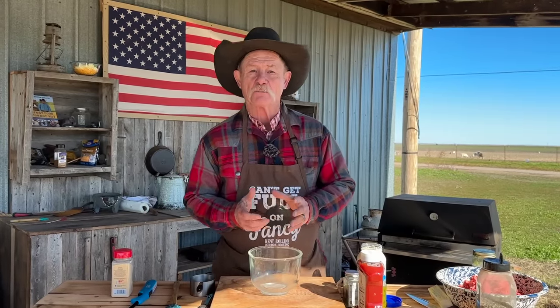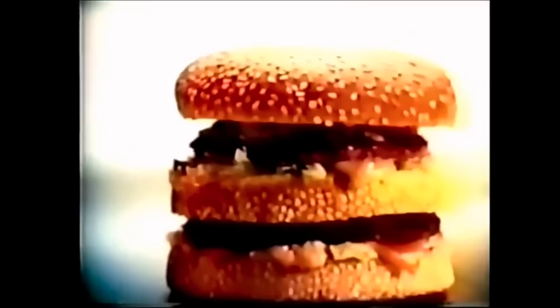Everybody knows when you get a Big Mac, what is there? Not just the meat — the special sauce that goes on there with it, and everybody sings that song. Two all beef patties, special sauce, something, something, something on a sesame seed bun. Two all beef patties, special sauce, lettuce, cheese, pickles, onions, and a sesame seed bun.